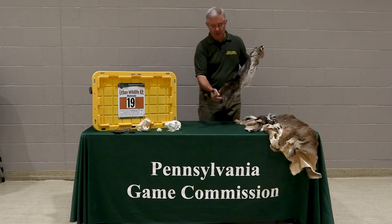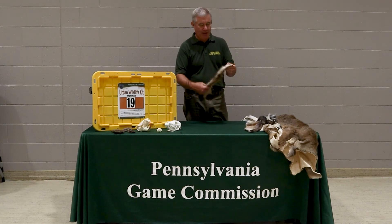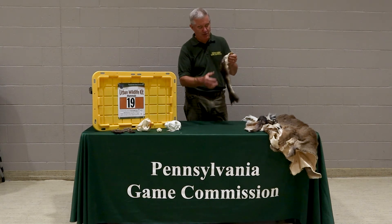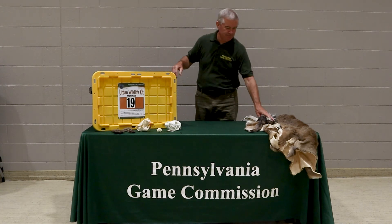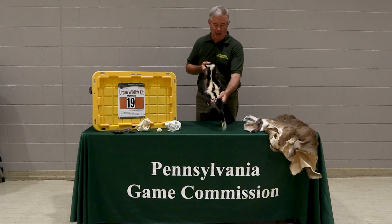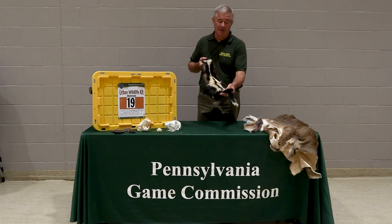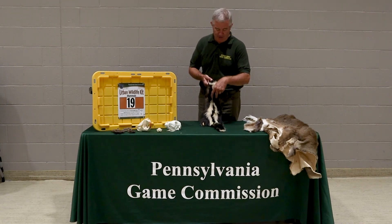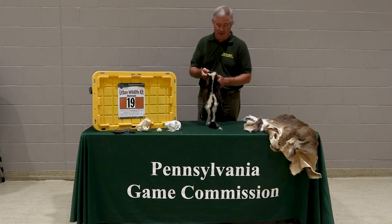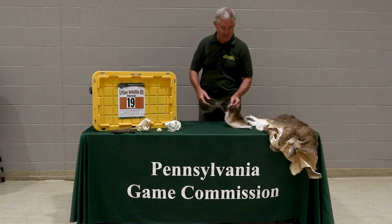We've got a raccoon, which is pretty easy to tell with the ring tail and the black mask. We've got the opossum — it's our only North American marsupial, the animal where the female actually has a pouch, and another common critter in Pennsylvania. We also have a skunk. In Pennsylvania we have two types: the most common is the striped skunk, and in Franklin County and some South Central counties we have a spotted skunk. Striped skunks can have two white stripes, one white stripe, or be all black with a white dot on the head — they come in a lot of different color variations.